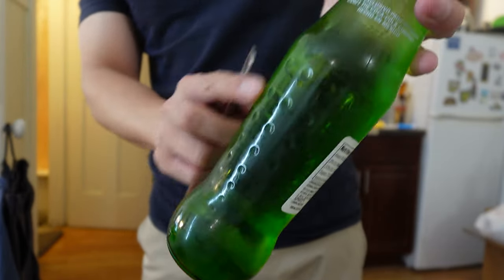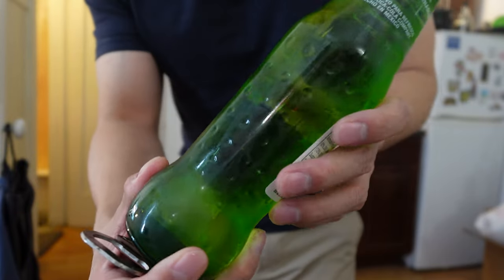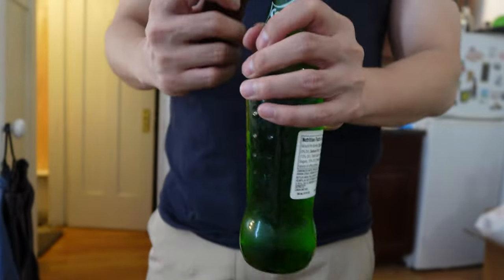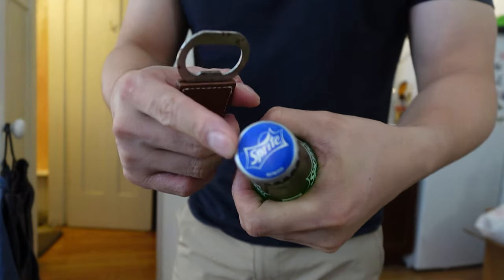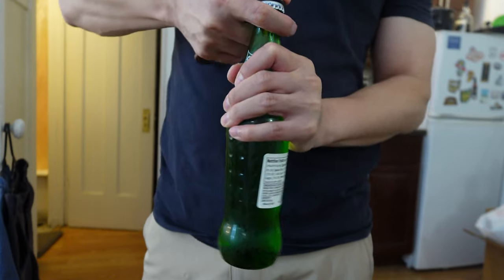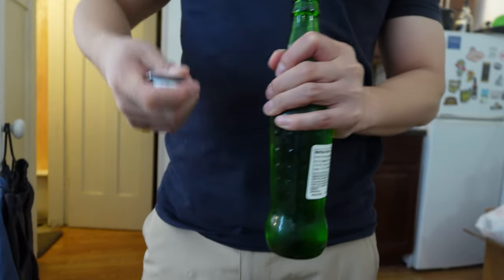Beautiful glass — I like this knurling, can you see it? Nice texture, fun. It's a really cool cap. A little bit hard to open.